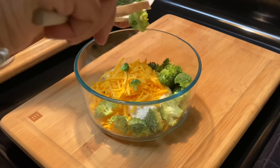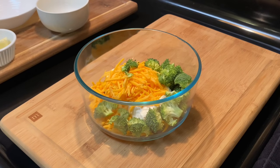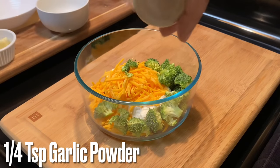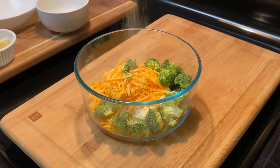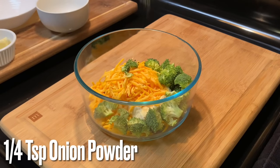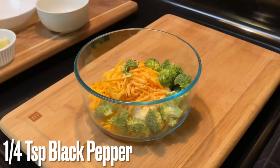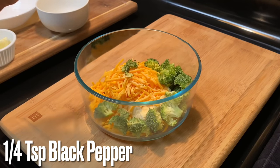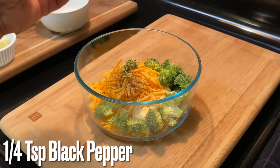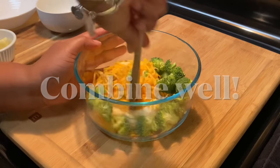We're also going to add a cup of broccoli. This broccoli is not steamed, not cooked — it is completely raw. We add it in just like that so it cooks within the oven. Now let's season this up: about a fourth teaspoon of garlic powder, a fourth teaspoon of onion powder, and some black pepper — a fourth teaspoon, that's all we need.